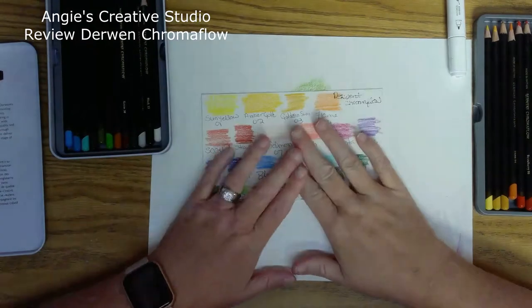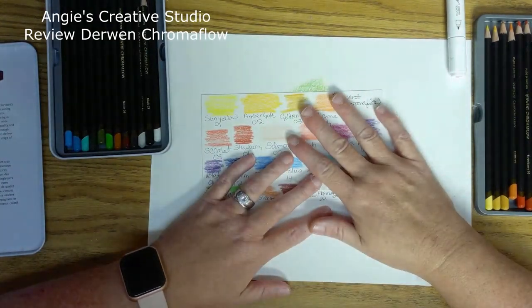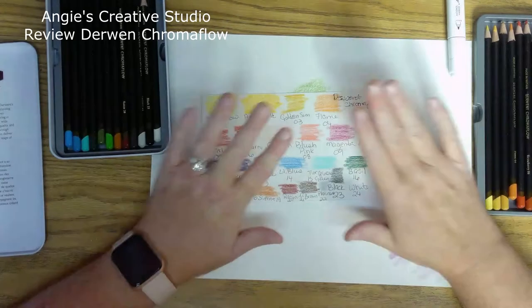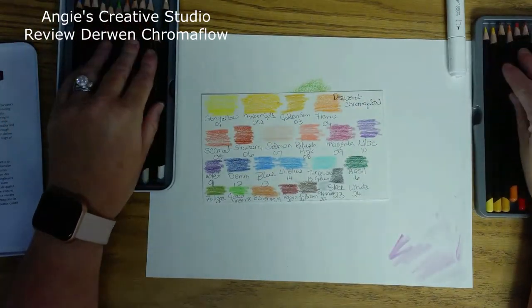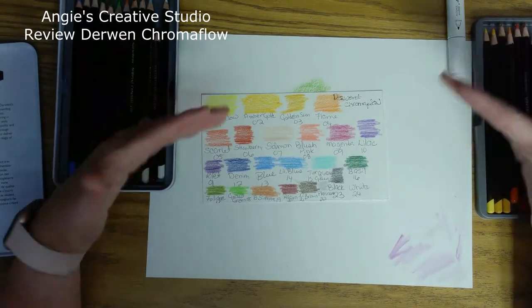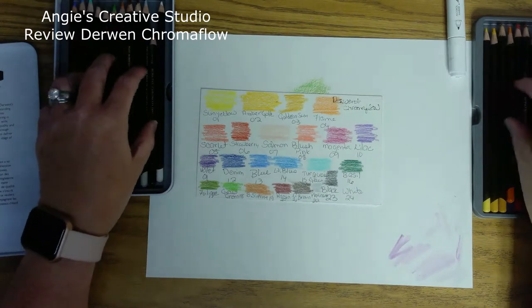That's my thoughts on these — take it with a grain of salt, that's my opinion. I like them, but I don't like them. Does that make a lick of sense? I think they need more colors. You can do a lot with 24, but I still like to have more different color ranges.